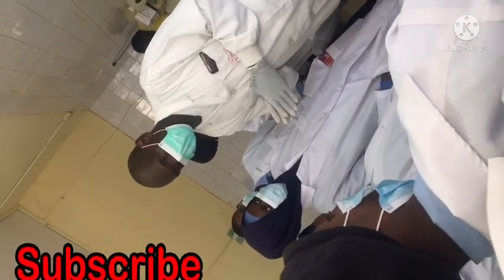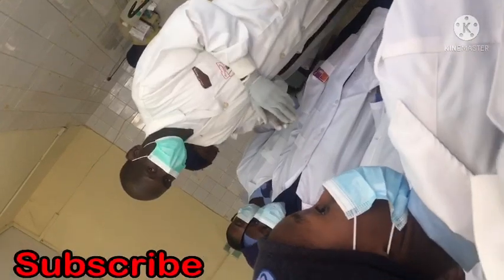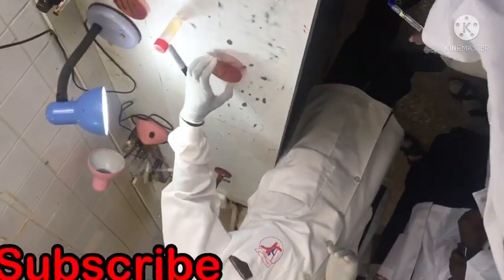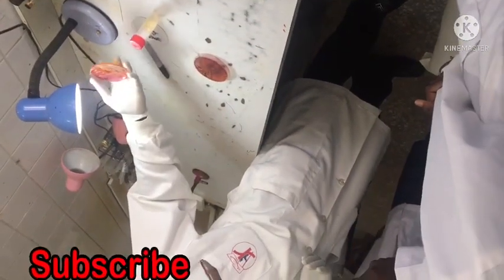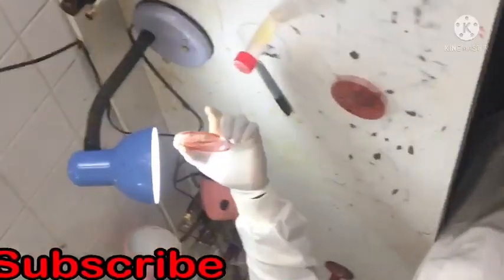So once you incubate at 18 degrees, 18 to 24 hours, the following day you move it and see if there is any growth. If you can see something like a colony, then from there you proceed to identify what type of colony it is.